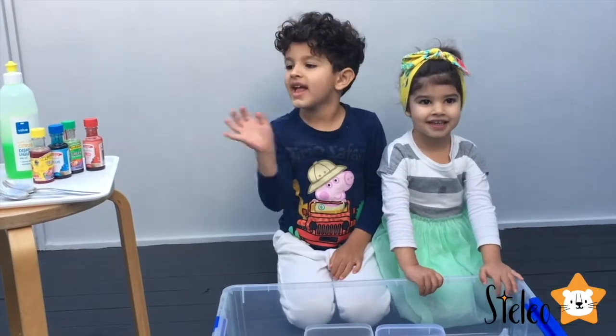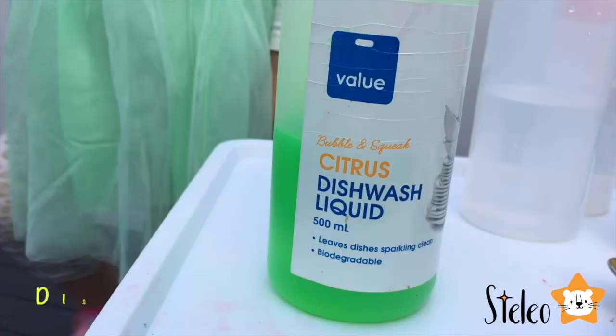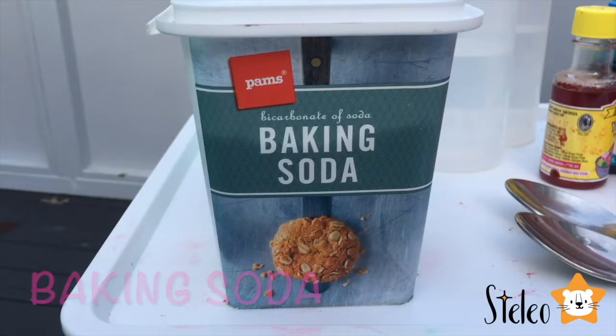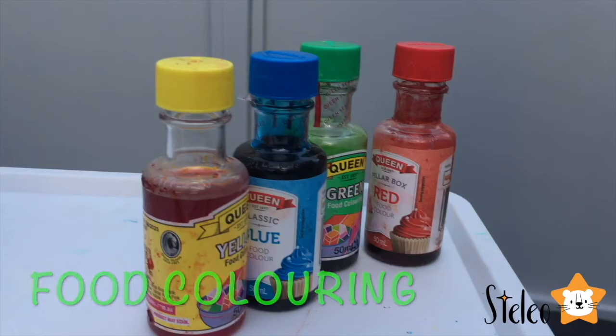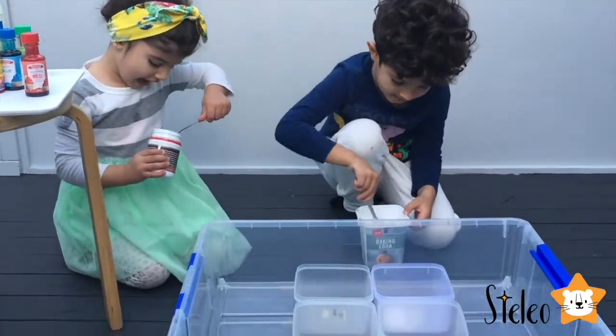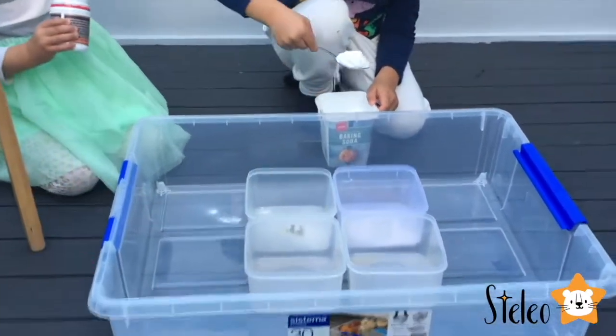Today we're going to make a rainbow blast. We need dishwashing liquid, baking soda, vinegar, and food coloring. Now it's time to put the baking soda. One. Two. Three.